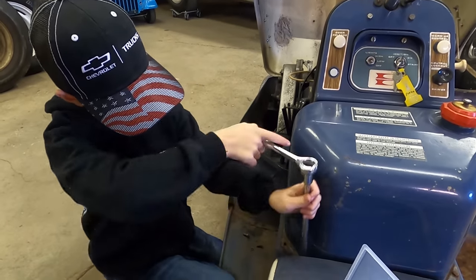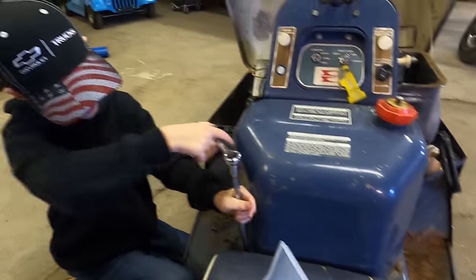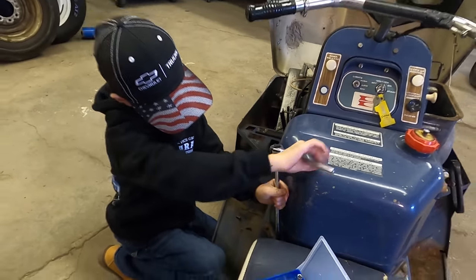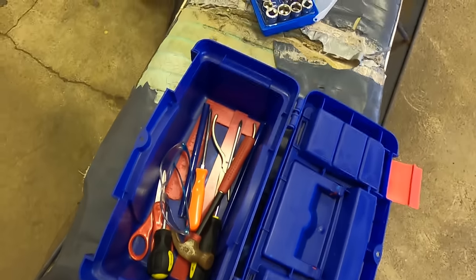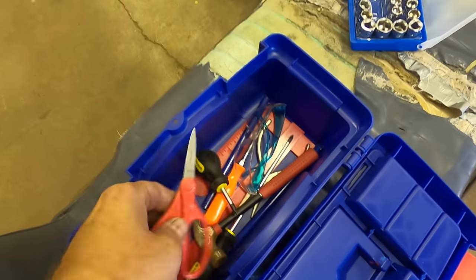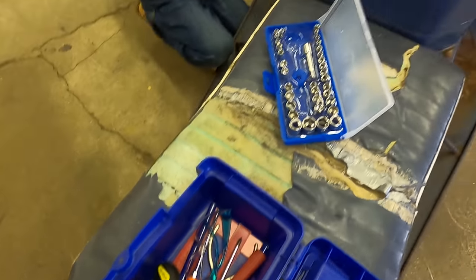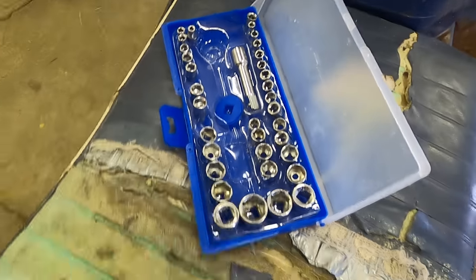How are you coming, bud? Good - I'm on my last bolt. Well, you've got three more on the other side still, remember? Oh. Yeah, you just have to switch sides. He busted out his tool kit here - he's growing his own collection. He's got some safety goggles - you've got scissors even? Yeah. Oh my goodness. Nice high quality set of sockets there.